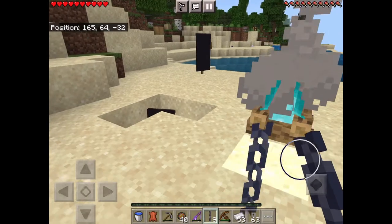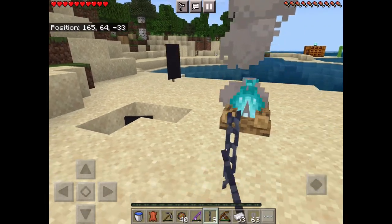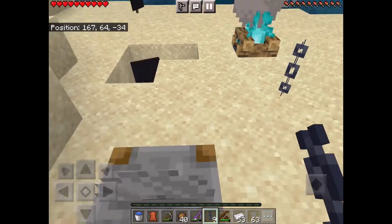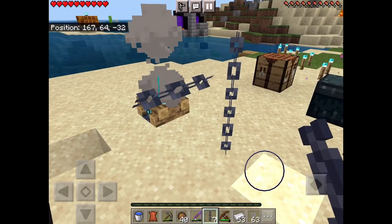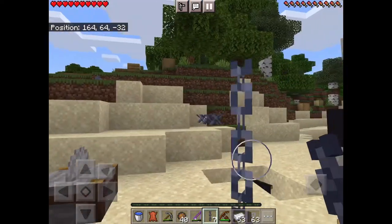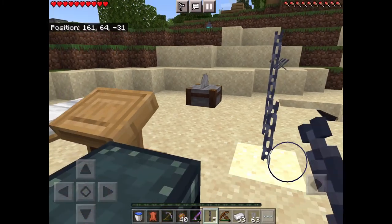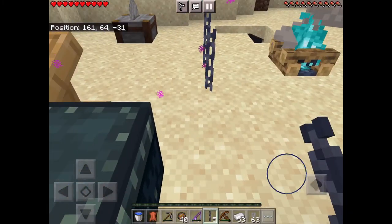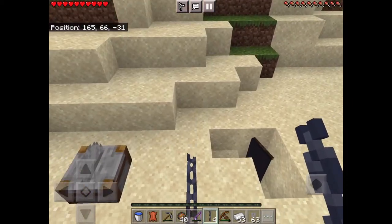You can use them for lanterns, so like if you wanna lower down your lantern or something. It's easy for that, or you can just place them together, like what I'm doing right now. Use them as blocks, so jump on top of them and do something cool.